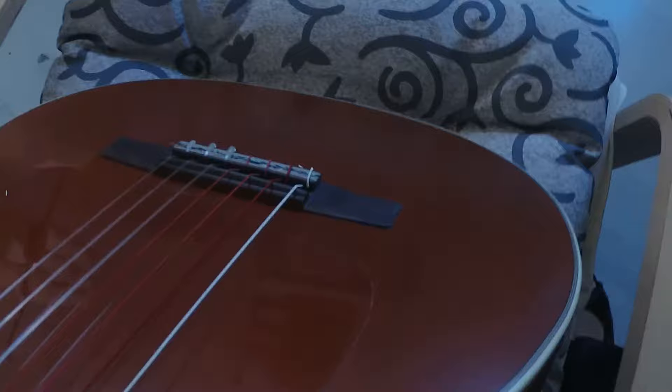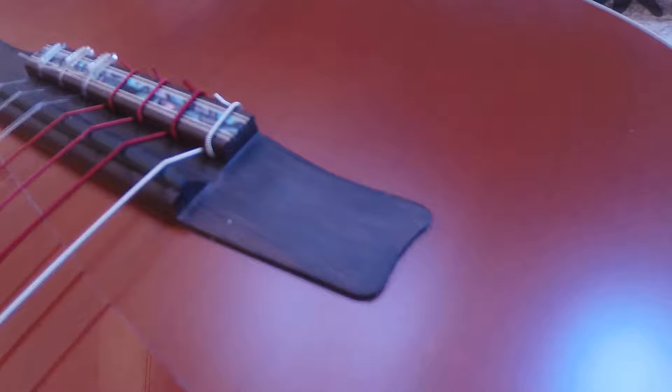It's a radius fretboard, as you can see here. Check out the bridge made out of African black wood. The rosette is very, very special in detail.